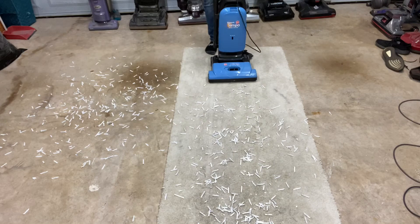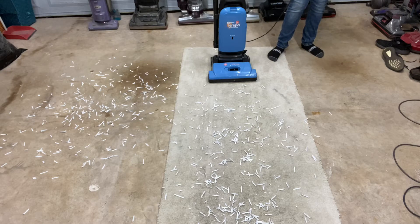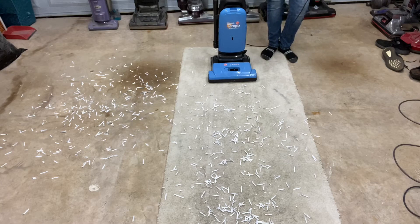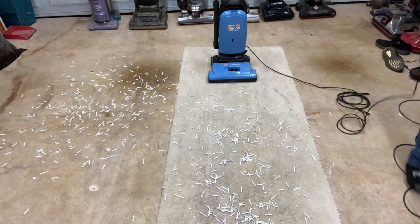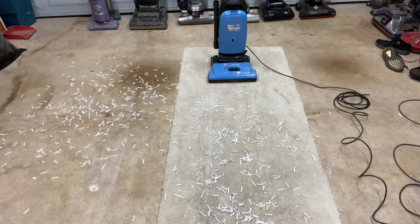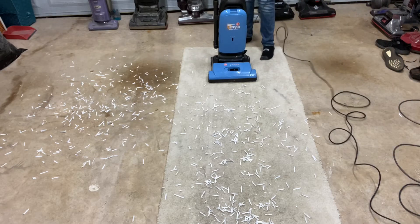The great things about it are that it is fantastic at carpets — insanely good. From what I've seen, this is the most powerful vacuum in the price range it was selling for when brand new. This vacuum was probably $150 to $180 when it was selling brand new, and it is extremely powerful. It's very good at carpets and pretty good at hard floors, and I have both of them here.